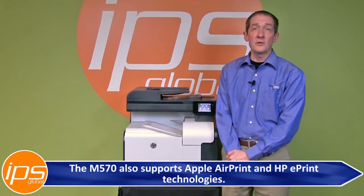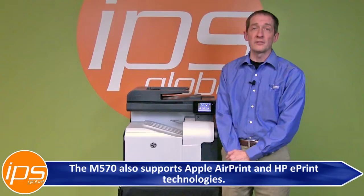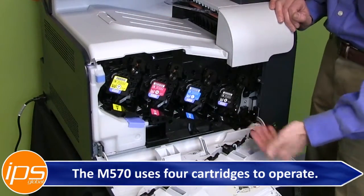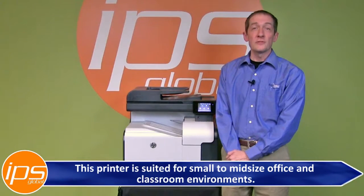The M570 also supports Apple AirPrint and HP ePrint technologies, and uses four cartridges to operate. This printer is suited for small to mid-size office and classroom environments.